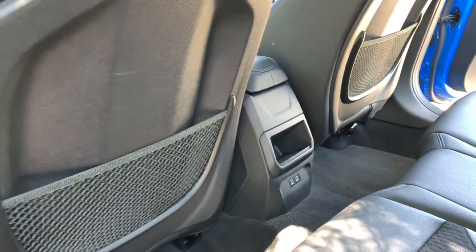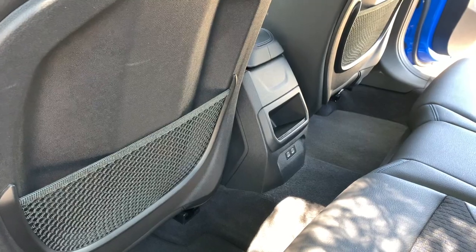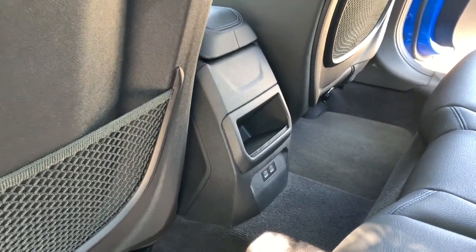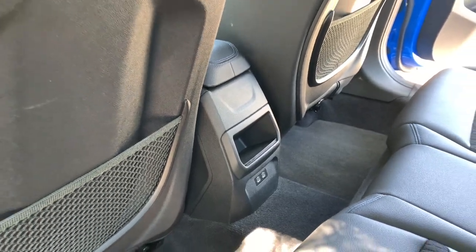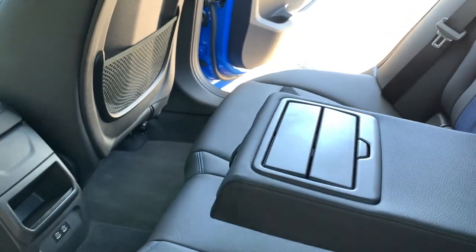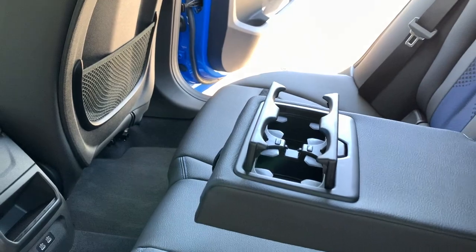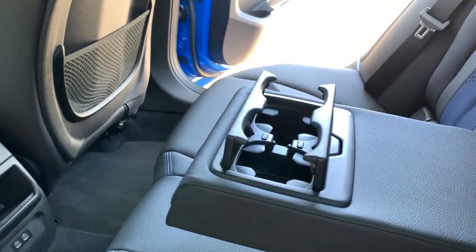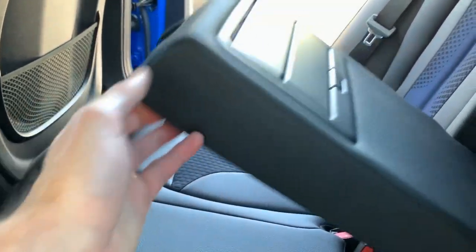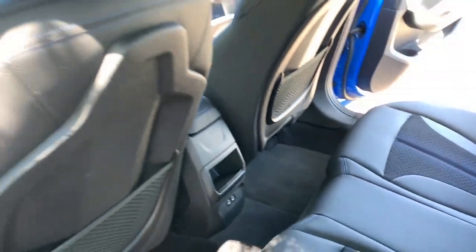You have two USB-C ports down there for charging, which are pretty decent because they're fast chargers, but you will need an adapter if you have the old USB 2.0 cables. There's also your armrest which you just fling down and there are your cup holders.